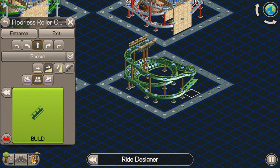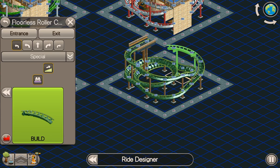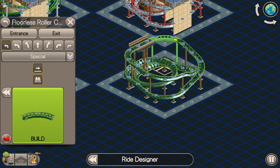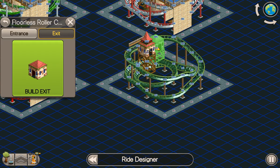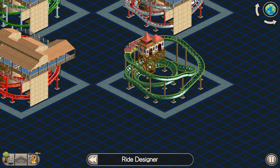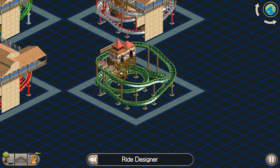Then we're going to go up — we don't really need to bank it up again — into a bend, flatten off, then the chain lift, flatten off, then the bend, then the exit, then the entrance. Run it on test. There you go — there's the first drop, up the helix, there's the second drop, up the chain lift, catches it and brings it back to the station.